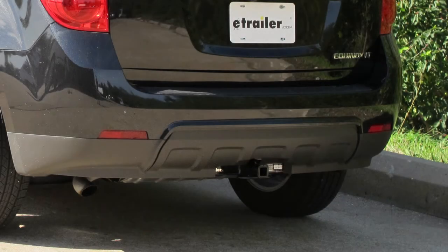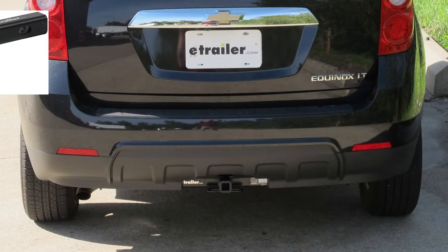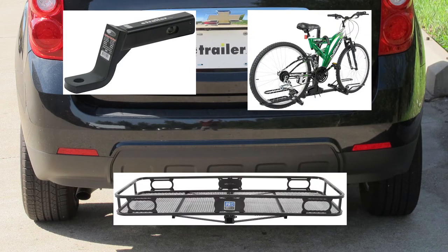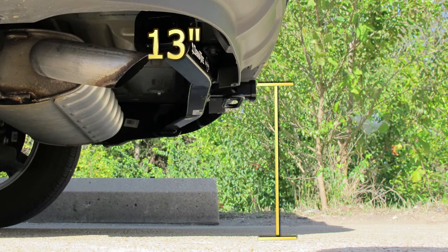This is what our hitch will look like once it's installed. Next we'll give you a couple measurements to assist you with selecting accessories for your new hitch, such as a draw bar, a bike rack, or cargo carrier. From the center of the hitch pin hole to the outermost edge of the bumper is 5 inches. From the top of the receiver tube to the ground is 13 inches.